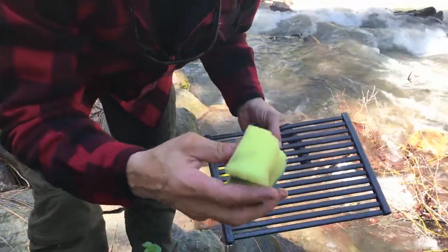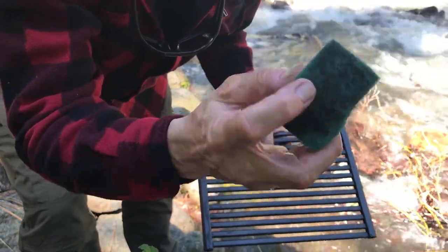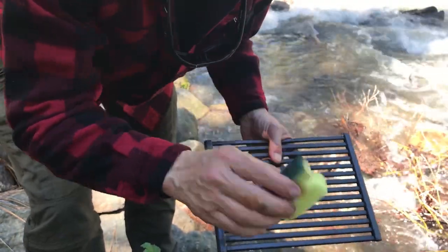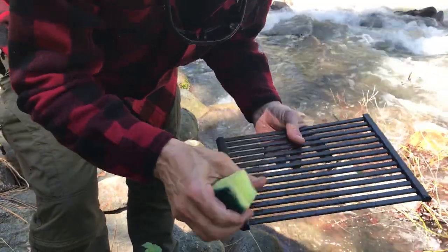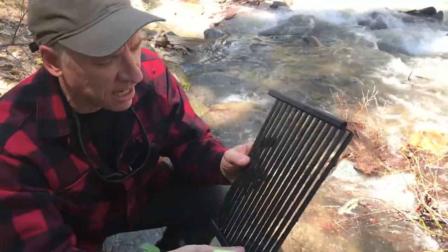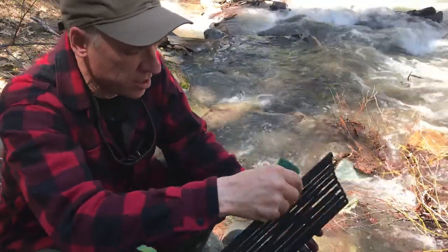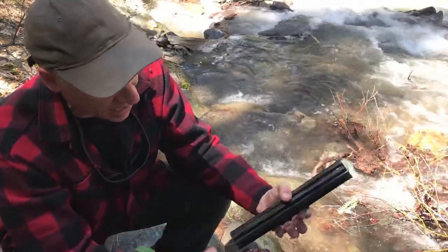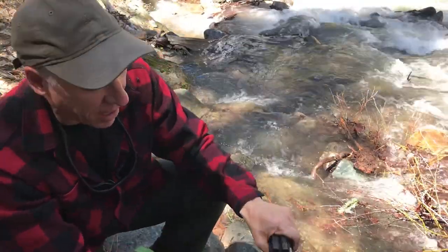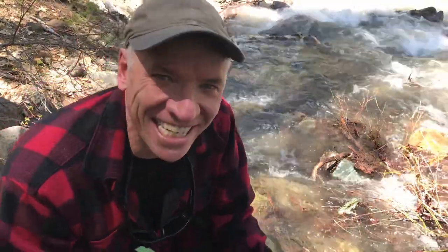That cleans up really good. I took this sponge from home, cut it in half — now we've got a little scrubbing pad, rubber on one side, sponge on the other. Easy to bring with me. That cleans up really good. Let's sit in the sun for a little bit — that's ready to pack up once it's dried. Anyway, thanks for watching, we'll see you next time. Keep hiking, we'll see you again.